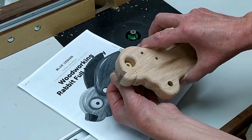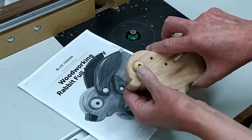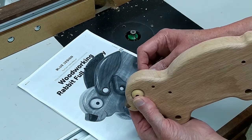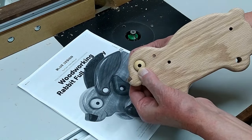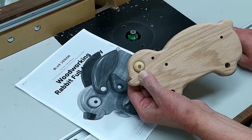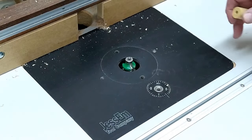I don't have a color printer, but this is yellow heart for the eye — it goes into the rabbit and will stick out just a little bit proud. I took a piece of walnut and turned it into a quarter-inch disc that'll be glued in there and sanded flush.